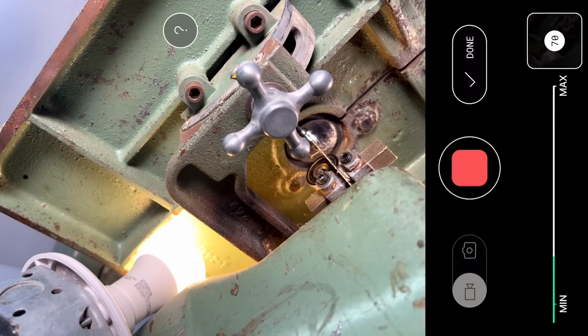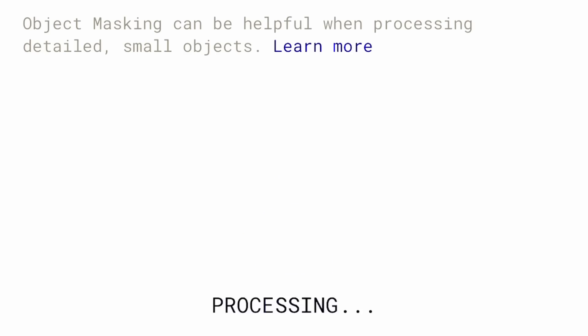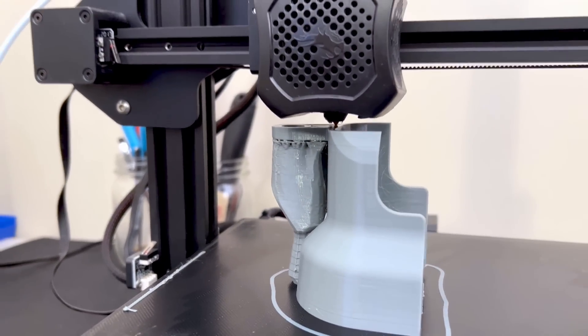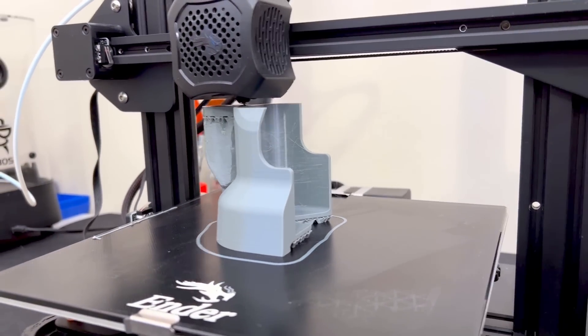I've been wondering if I can use 3D scanning with photogrammetry to make real functional parts for my workshop on my Ender 3 version 2. In this video we're going to find out if it is really possible, so stick around.